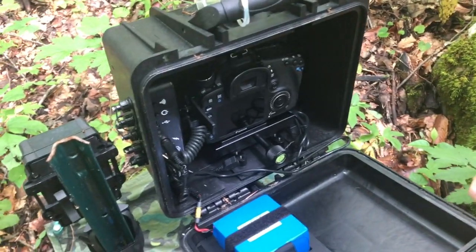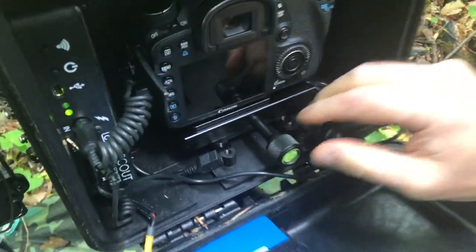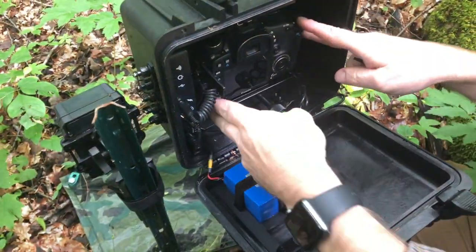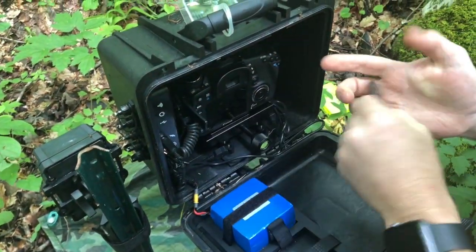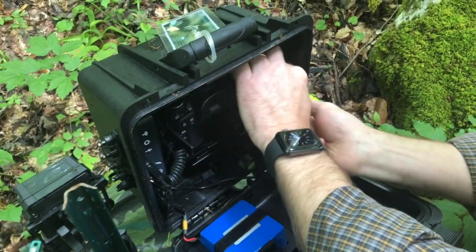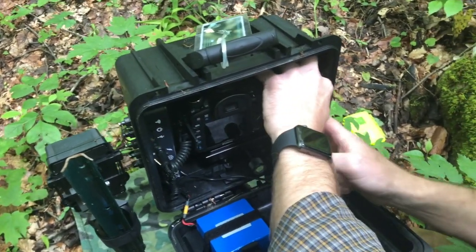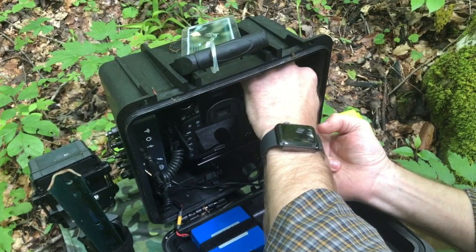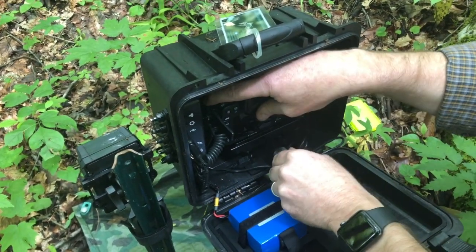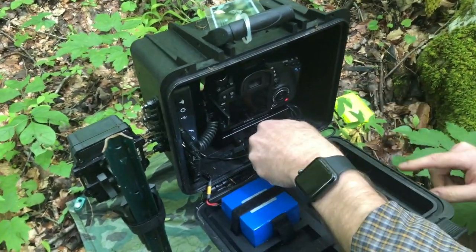One of the nice things about this setup is you can get an Arca Swiss clamp that the camera will securely fit into. With mine, I have to slide it over to get the card in and out, but that's okay — it's pretty easy and I can just refocus. It's an easy way to move the camera in one plane and keep everything locked down using the Arca Swiss clamp.